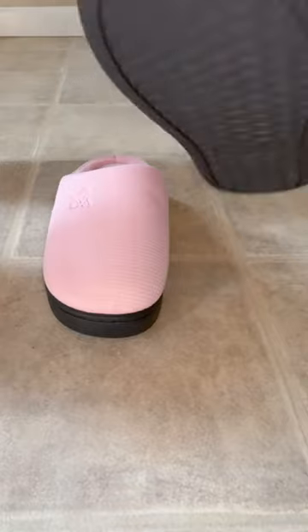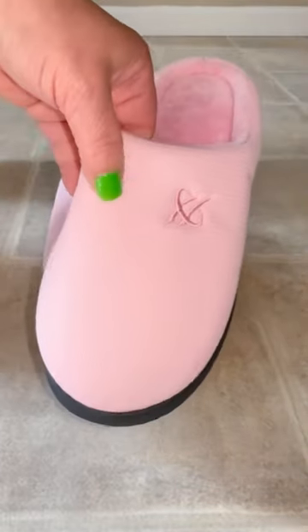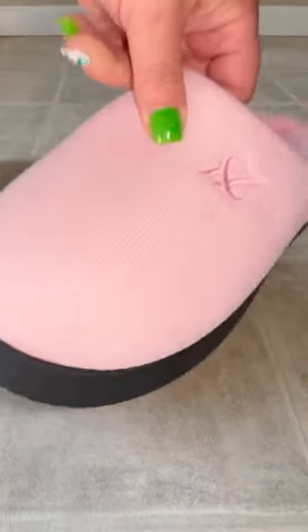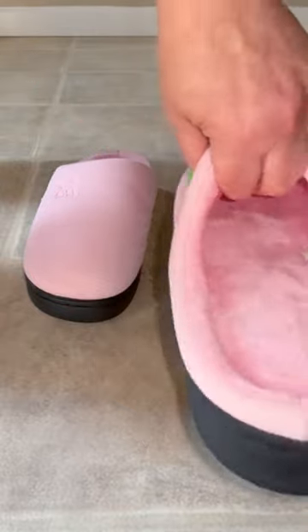These have a soft rubbery bottom. They are about one inch thick. The color is true to what you see on the screen. They are really pretty. They are really light whenever you have them on, and they have a strong grip on the floor — I'll show you that in a second.